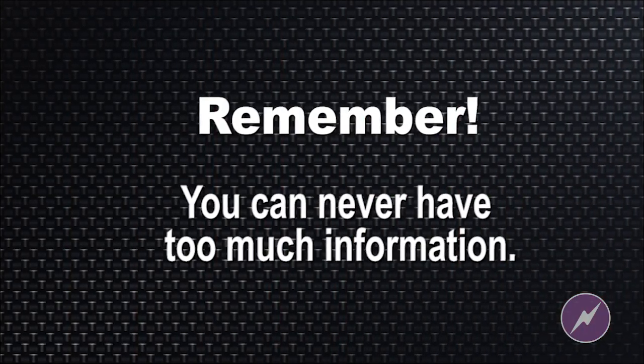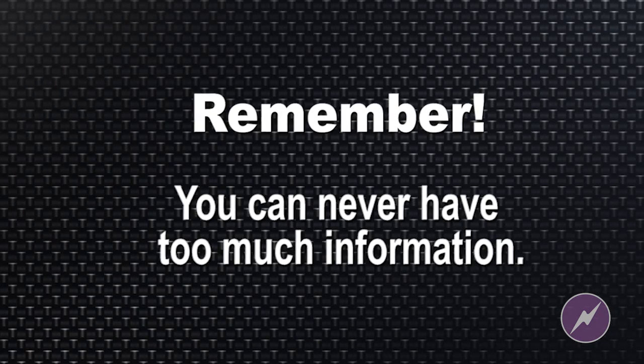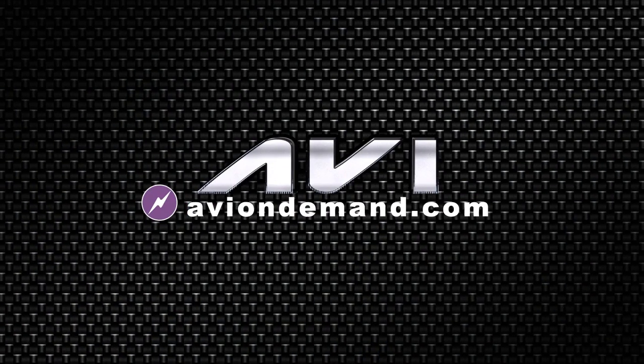Sometimes that kind of information isn't anywhere to be found, but it exists. So it's just good old-fashioned digging wherever you can find it. You can never have too much information. Thank you.